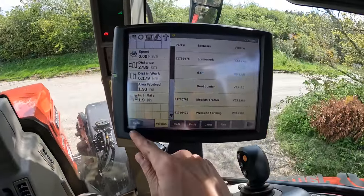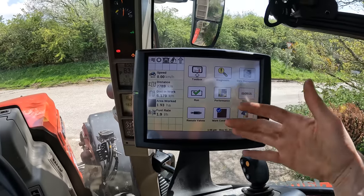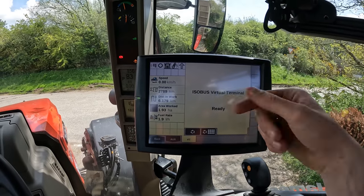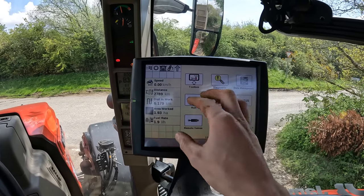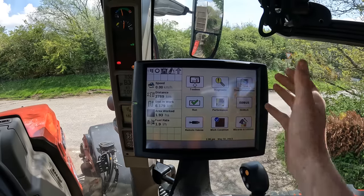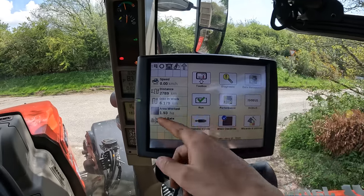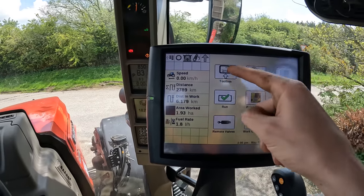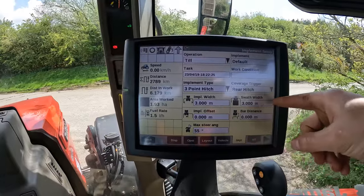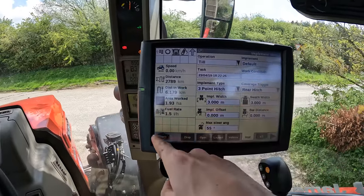I'd take you through the screen but I don't really understand it — I'm sure if I'd had a few days with it I would. This one hasn't got ISOBUS; it's ISOBUS-ready but the terminal wasn't on the back to plug anything into. I'm sure you can get guidance on them too, whether you need another screen or just a software update. It tells you how much area you've worked, and you can set up implements, swath widths, fuel usage and so on.